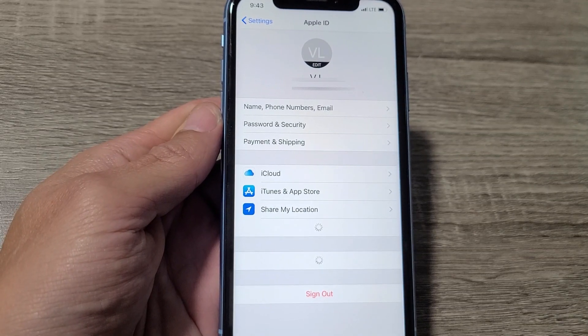This is going to go for all iPhones. I'm going to show you how to sign out, basically log out of your Apple ID.